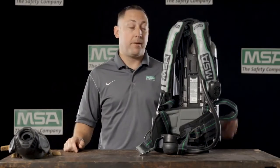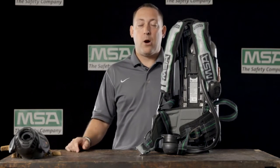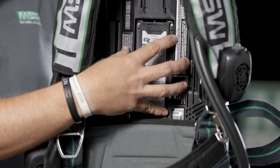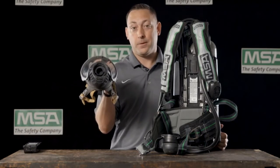Hi, I'm Sean with MSA and I'm here to talk about the G1 SCBA's central power source. All power for the G1 SCBA is located directly in the center of the back frame of the SCBA. There are no batteries and no power anywhere else, including on the face piece.